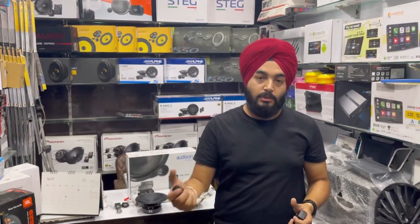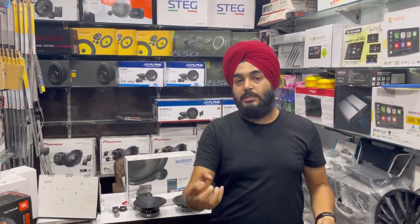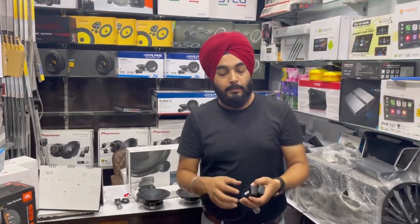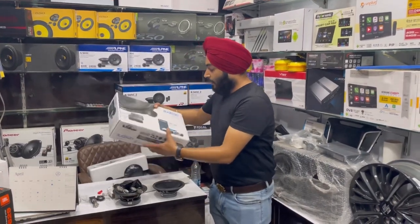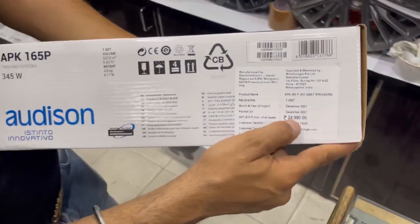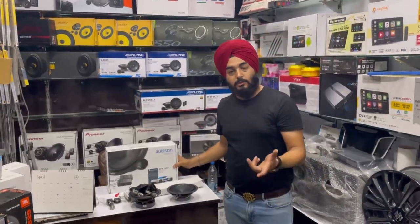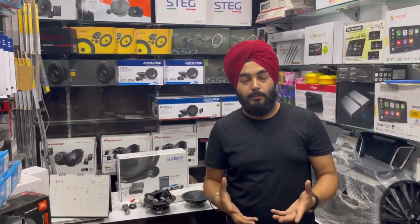The Audison bit 10 processor is also coming to us very soon. For those who want outstanding output from their car that cannot be achieved through converters alone, the processor allows us to tune it properly. When that entry arrives, it will be priced at 24,990 Rs — that means 25,000 Rs MRP. This was imported in December, meaning about four months ago. The company offers this speaker at 25,000 Rs MRP, and we will offer the best discount we can for you.